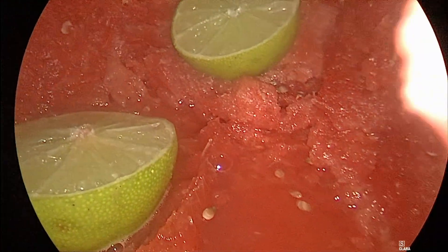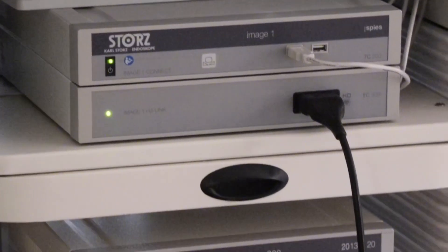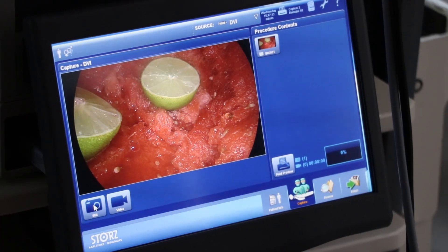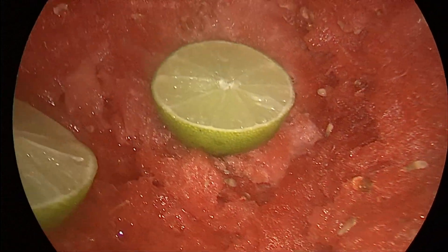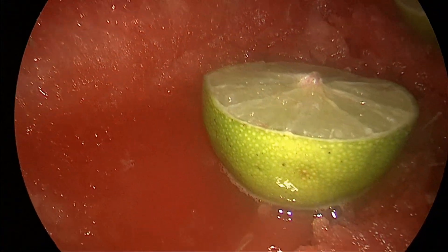The TC200 is the Image One Connect and serves as the processor for the platform. The Connect module may be used with up to three LINK modules. The TC301 is the Image One X-Link and is the LINK module for use with flexible video endoscopies and one-chip camera heads. The TC300 is the Image One S-H3 LINK and is the LINK module for use with Image One full HD 3-chip camera heads.